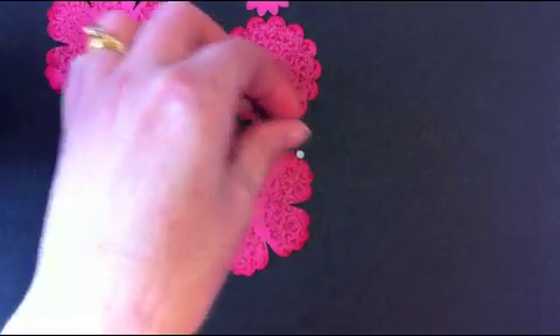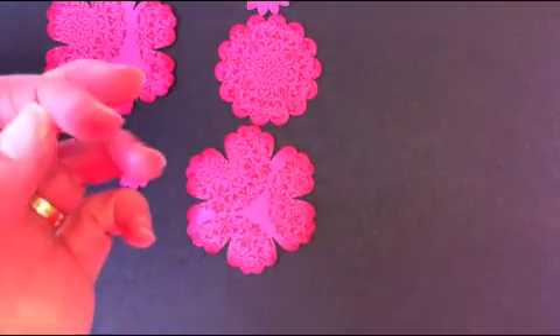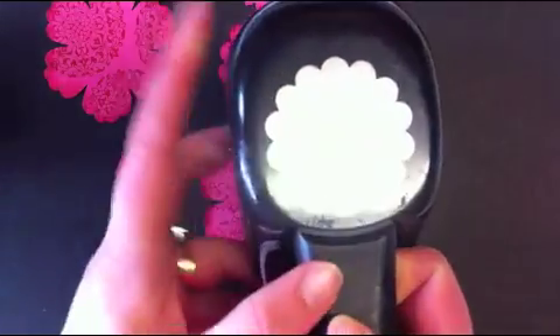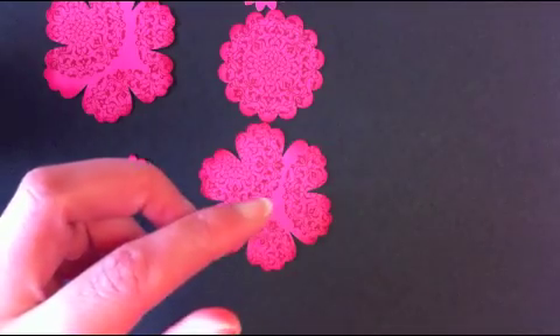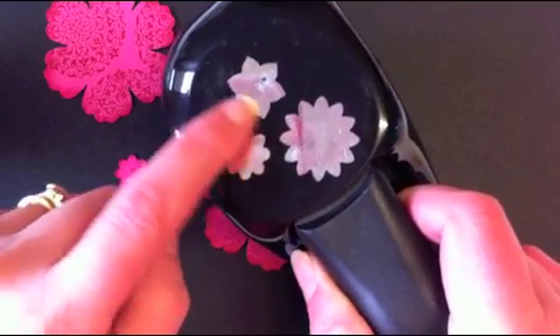You'll need a few punches. You'll need the blossom punch — punch out two of those. You'll need one of the scallop punch, which is the small one — this is the old shaped punch, not the new one. And you'll need the boho blossom punch, plus the spiky flower and the smaller flower. You need one of each of those.